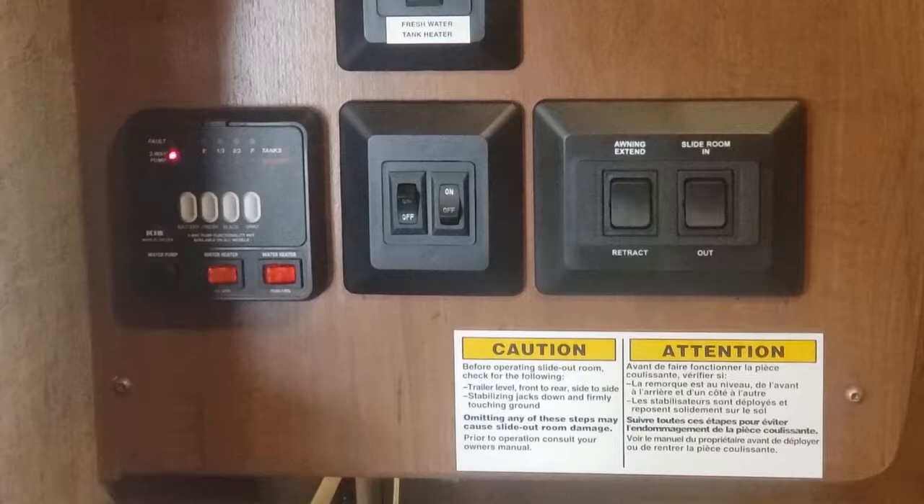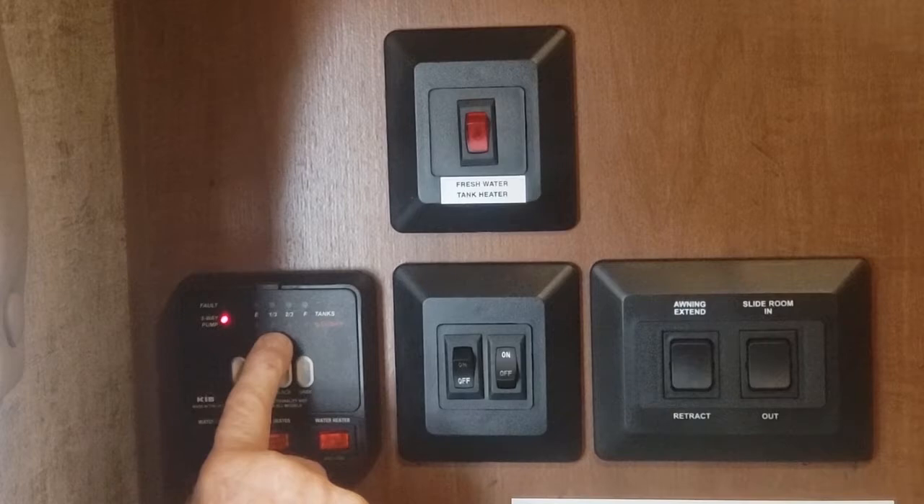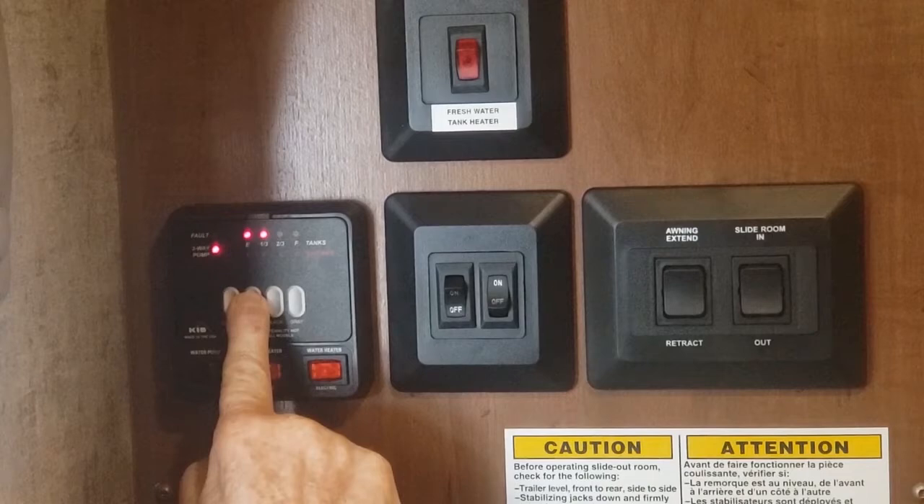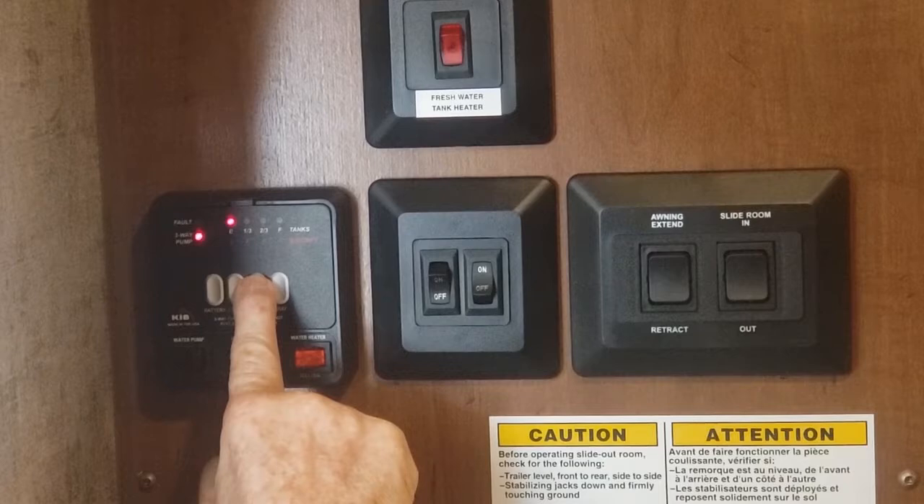Above it are the buttons to test your battery — low, fair, good charge. As the battery weakens, it dims down accordingly. Your fresh water tank is the next selection — that's a third full right now. Your black water is the toilet, it is empty. The gray is the sinks and shower.